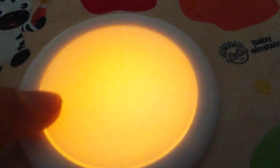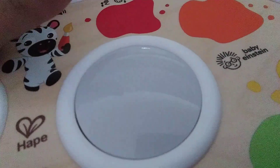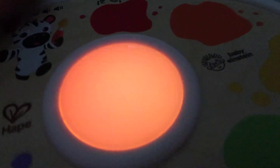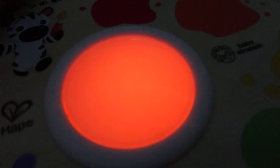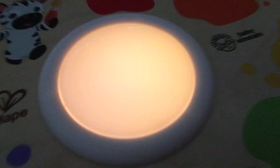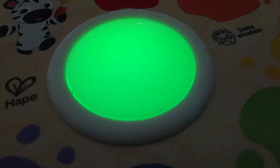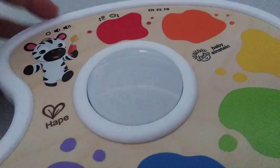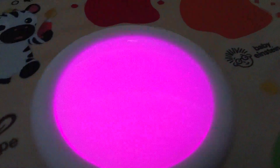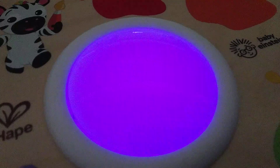I like the way the lights flash, guys. Pretty cool! Oh look at this. That's an okay flute sound.